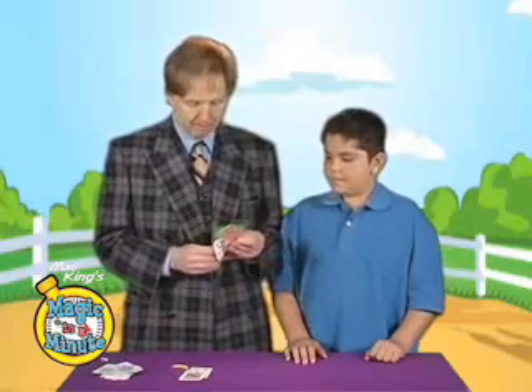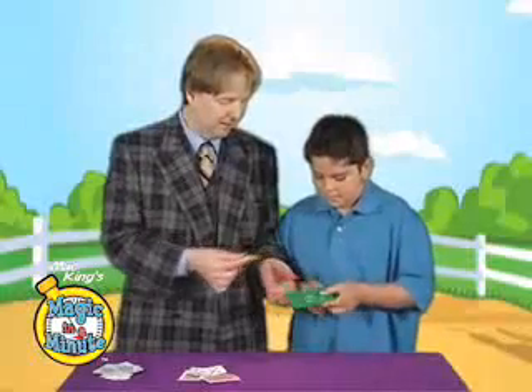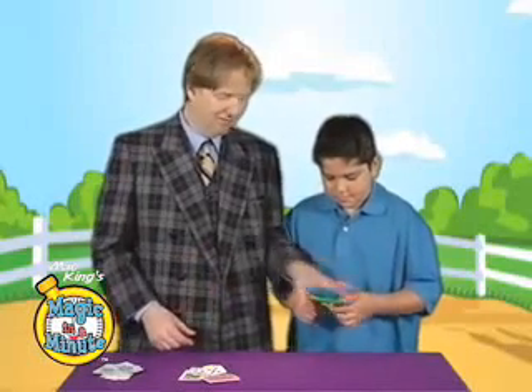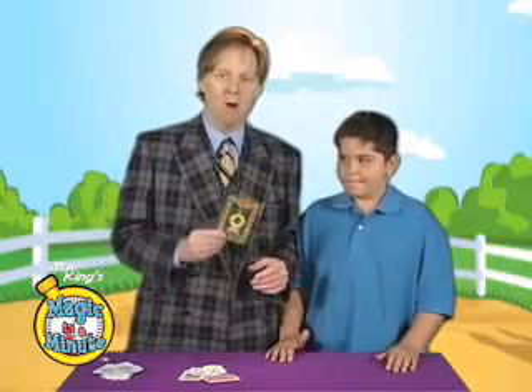I'm going to pull these out. Check out these cards — the holes really do go through. And yet, still solid, completely solid. Don't even think you can figure that out. It's a mystery wrapped in an enigma, wrapped in a monkey.